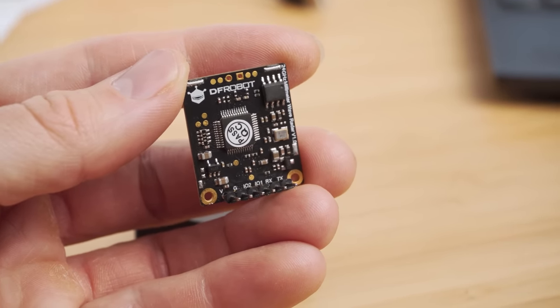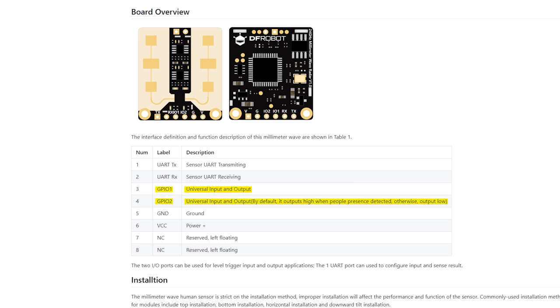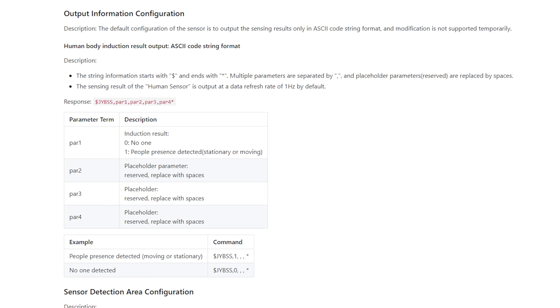This sensor uses UART for communication, and looking at the wiki page, it outputs a simple text string that lets you know if a human is detected or not. We can also see that the two IO pins will output a high or low signal if the sensor detects movement, giving us two different ways to work with this sensor. You'll also notice the gold contacts on the sensor — this is the front of it and where you'll want to face the sensor towards the room for detection.